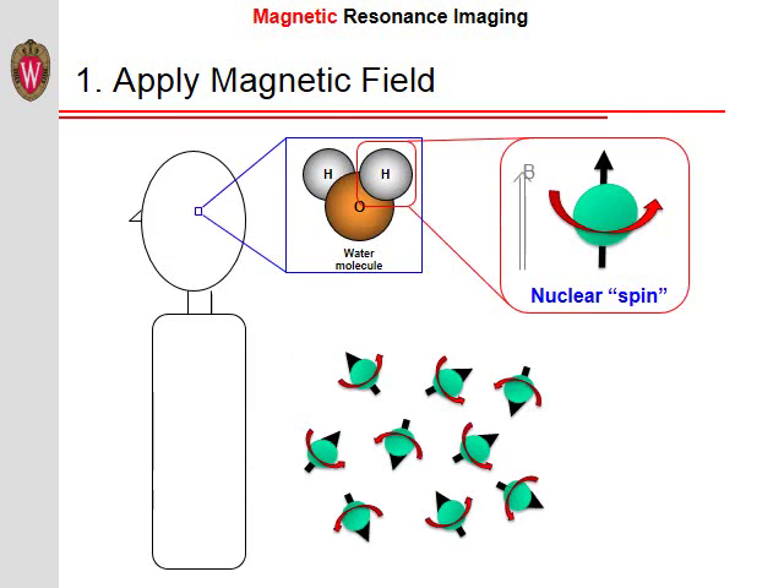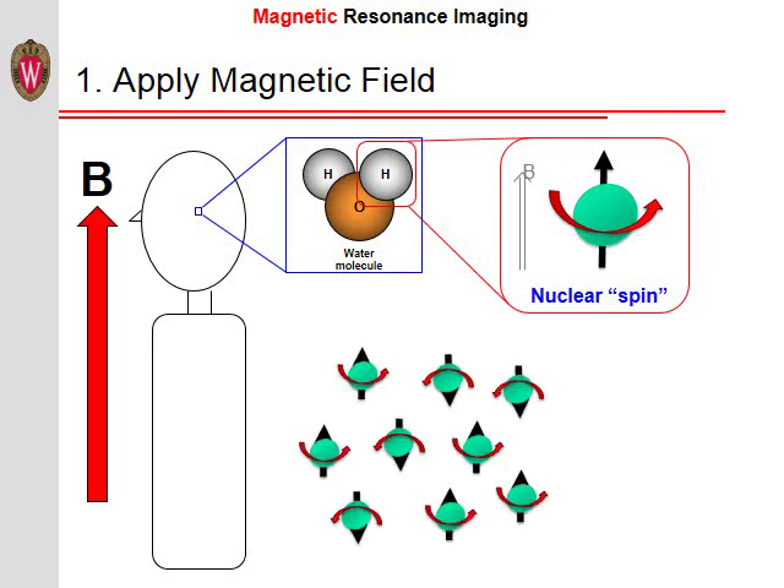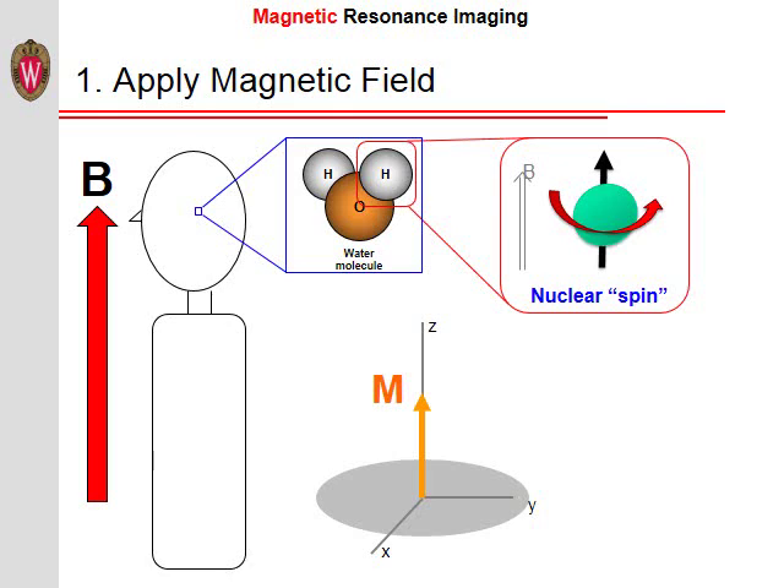Certain atoms, such as hydrogen, have a property called nuclear spin. In the absence of a magnetic field, these spins point in random directions, as illustrated here. However, in the presence of a magnetic field, these spins either align or anti-align themselves with the magnetic field. One atom in particular whose nucleus likes to align itself with the magnetic field is hydrogen, and especially hydrogen bound in the form of water. These spins precess, or spin, around the magnetic field with a specific frequency, omega, that is directly proportional to the strength of the magnetic field that they experience. Slightly more spins align themselves with the magnetic field instead of anti-aligning themselves, resulting in a net magnetization.